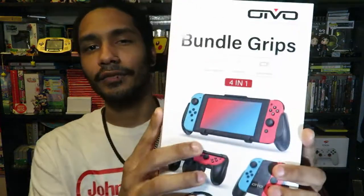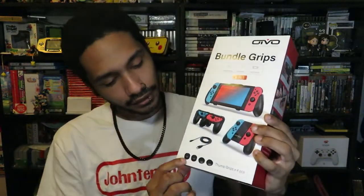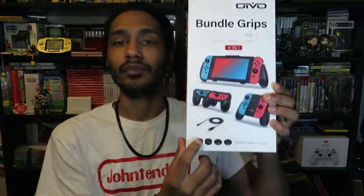Now to be fair, this isn't a product that I personally would buy for my console — I don't really play in tablet mode that much. This does come with a grip for the console in handheld mode, two single Joy-Con grips, a dual Joy-Con charger grip, a USB cable, and four thumb grips. I'm mostly interested in the thumb grips and the Joy-Con grips, but I don't have anything else like this so let's see how it goes.